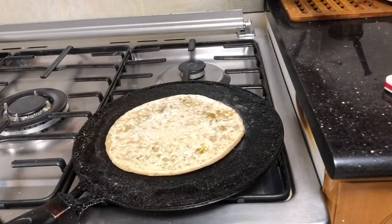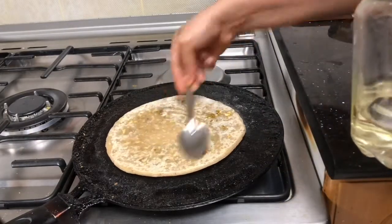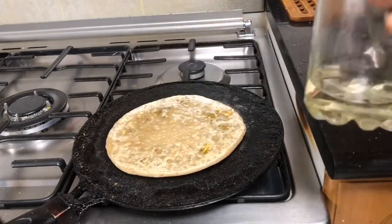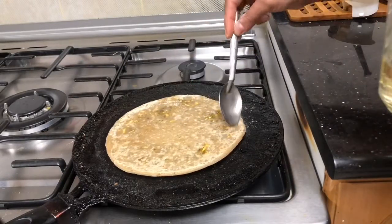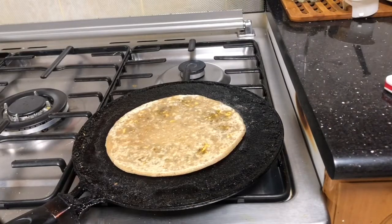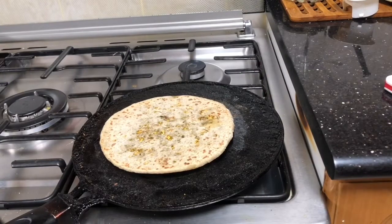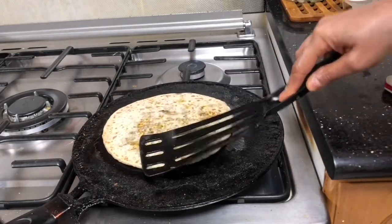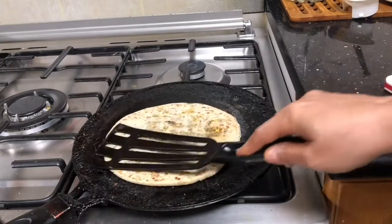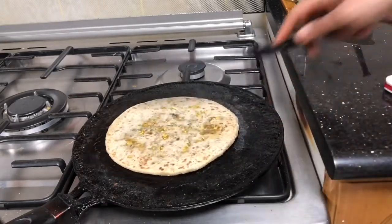Now I'm cooking the paratha. I use very little oil — that's my habit as I don't want to use too much oil or ghee, but you can use more as per your taste. Don't cook it on very high flame; keep it on medium to slow flame. If you want a crispy paratha, cook it on a slightly higher flame. These are the small but important points to keep in mind when making a paratha.